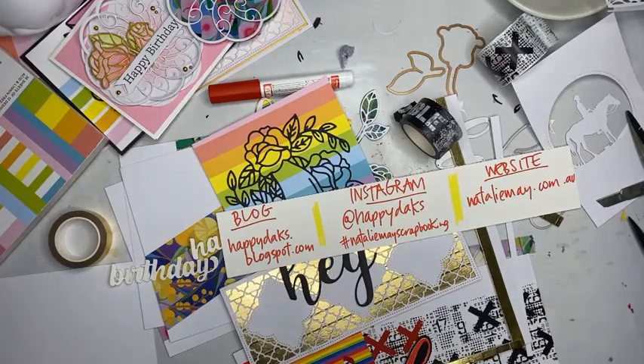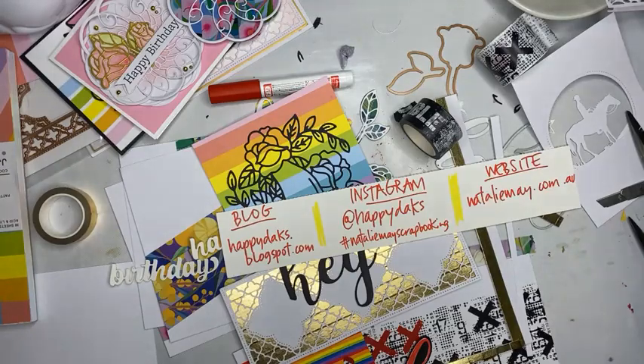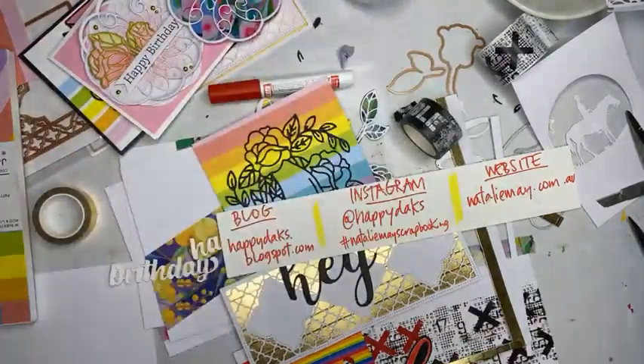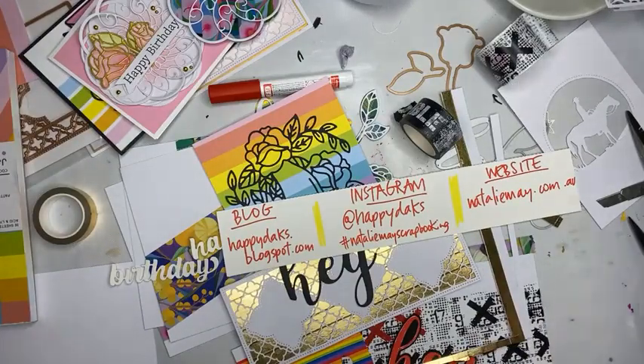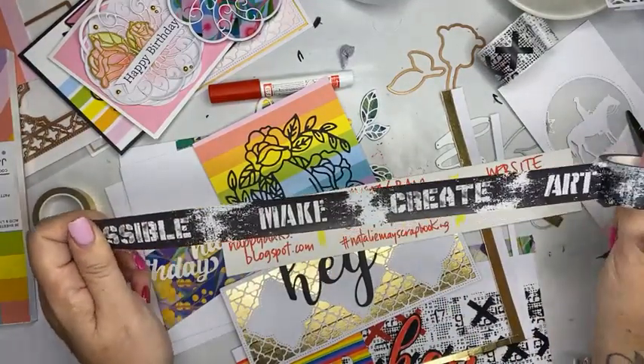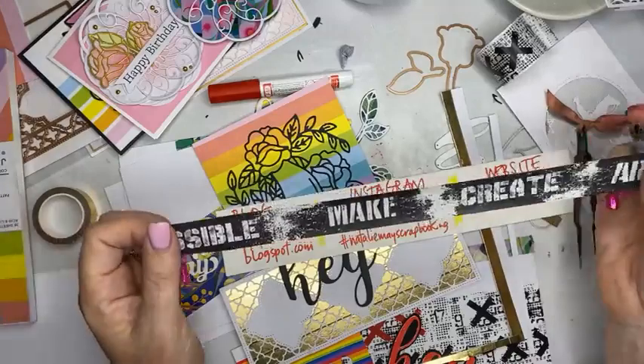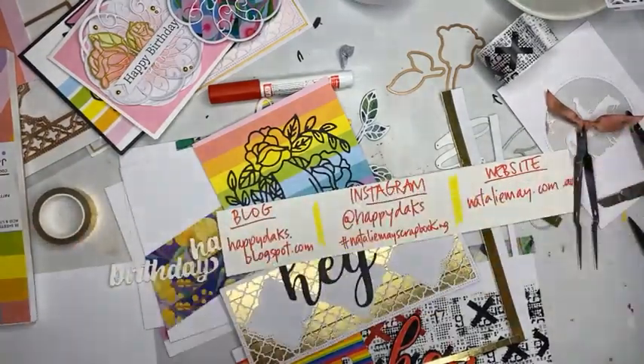That gorgeous rainbow paper I showed you from Waffle Flower, JJ's Rainbow — that's 15% off and that only came out last week, so that's brand new release. The other thing that is on special is the new 49 and Market collection that arrived only a couple of days ago — you could add that to your collection as well at 15% off. There are heaps and heaps of bargains. All the information that you need is at nataliemay.com.au. You could follow me on Instagram. My blog is Happy Dax as well, where you can find out some information about my upcoming retreat. If you have any questions, please don't hesitate to flick me a message. I will be back here today at 4:30 to do an art journal page. Thanks guys, I hope you are having a fantastic day and I will chat with you all soon.